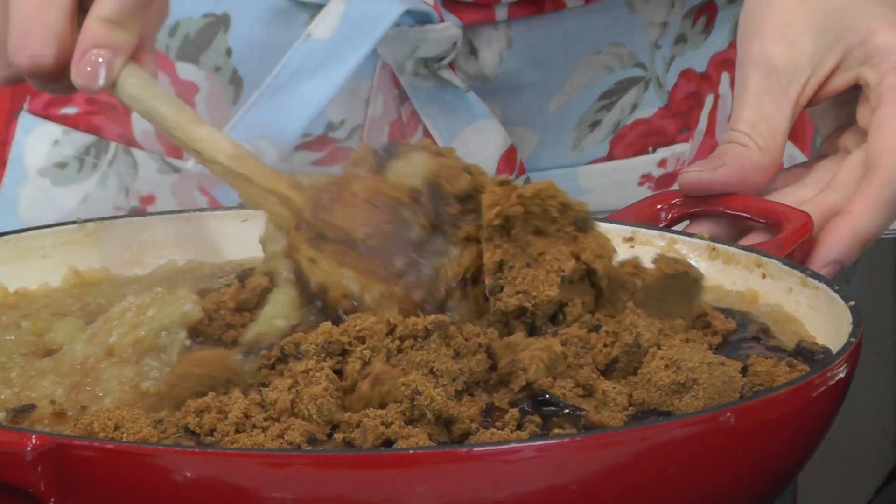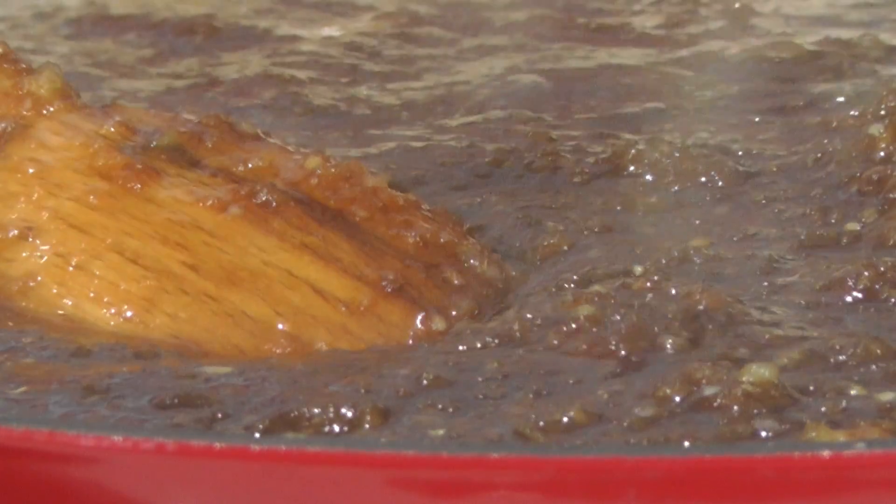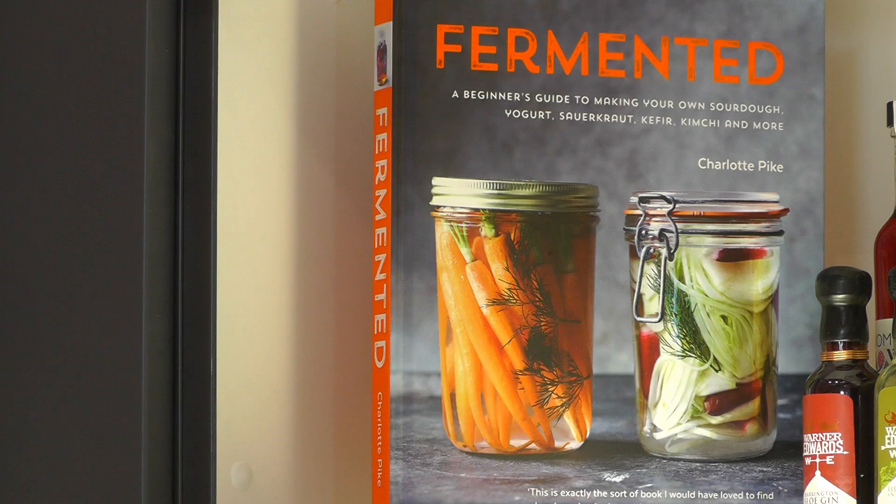This is a traditional chutney recipe that uses a wonderful range of spices and brown sugar to give it a fantastically rich, full flavour. It's also a great chutney to make in advance and mature. It improves with two to three months maturing, so it's a great chutney to make in September so that it can go in the cupboard and be ready in time for Christmas.